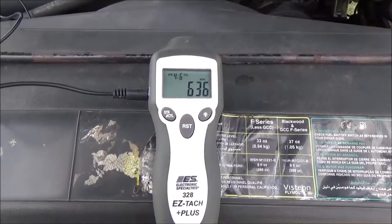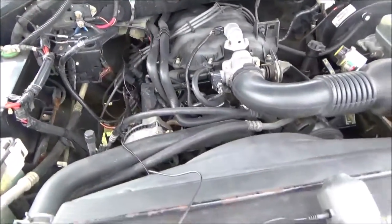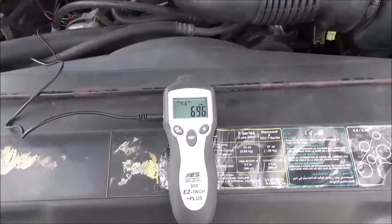Idle speed on these newer cars is not adjustable. There's probably some interference from the other spark plug wires. What you should do is go to the number one spark plug lead by itself.